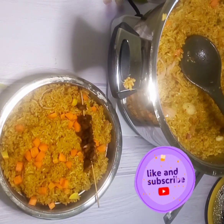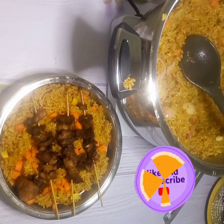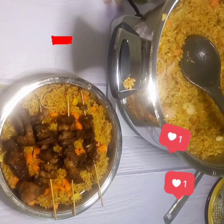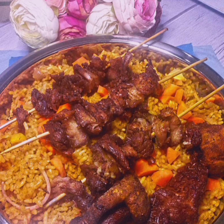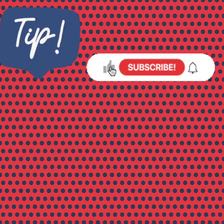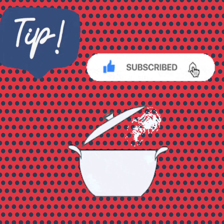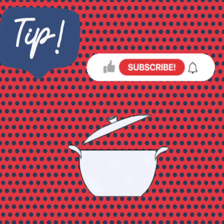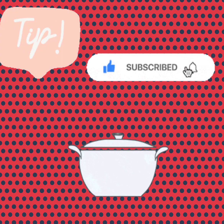If you've been wondering how to make jollof rice with small grain rice that doesn't stick together and is very delicious, try this recipe and let me know how it turns out in the comment section. Thank you very much for watching — kindly like this video, subscribe, and click the notification bell. Here's my tip: once you're done cooking, turn off the heat, cover the pot, and allow your rice to rest. Don't eat it immediately — this helps the rice absorb more flavor and aroma. That's how you get that next-day jollof rice taste we all love!